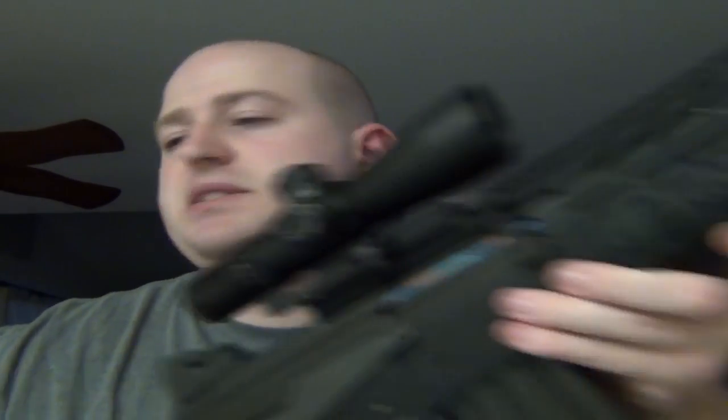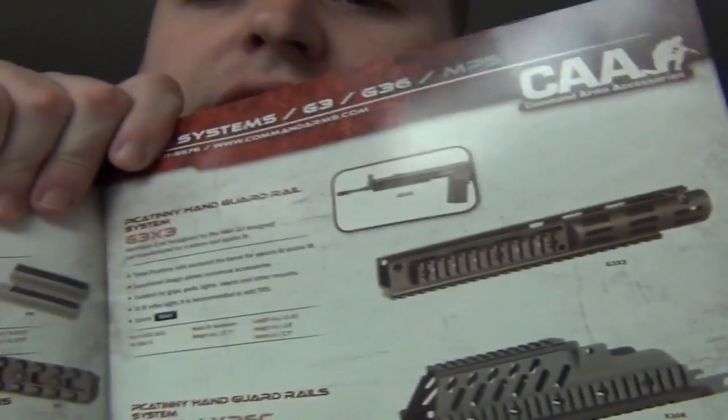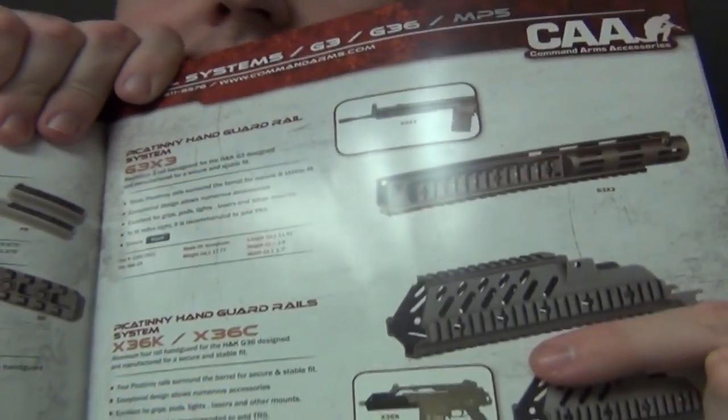There's no picture, but maybe it's in the magazine. Some really cool stuff in here. Look at these rails — that is pretty awesome for your G36 right here, you can make it look really cool. If you get one of these G36 rails and then put a silencer on it, oh it looks nice.